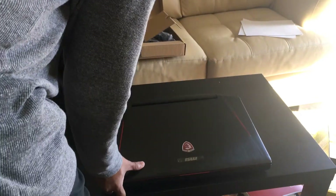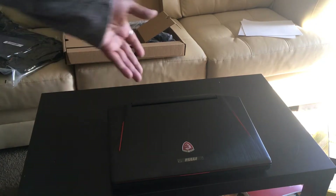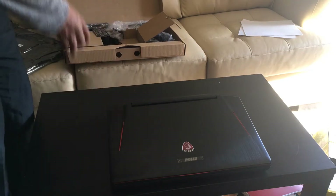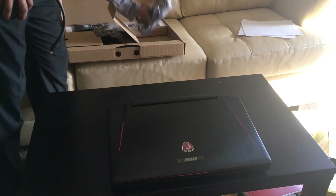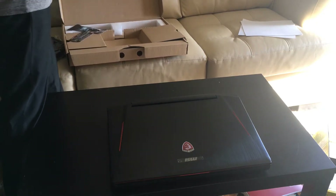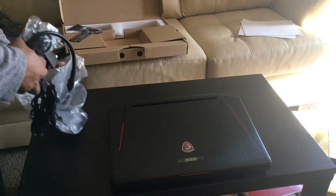I like this very much — this is my very first expensive laptop. It costs around $3,549. I recommend buying this from B&H because you will not get taxed. Now I'm going to take out these two power bricks.